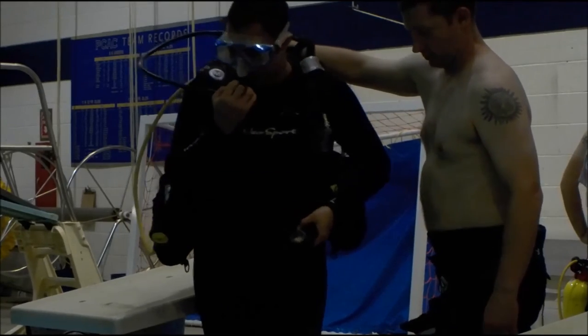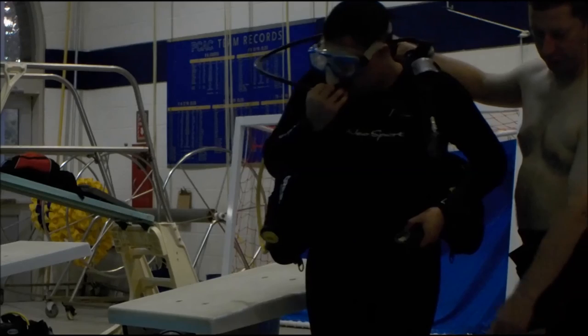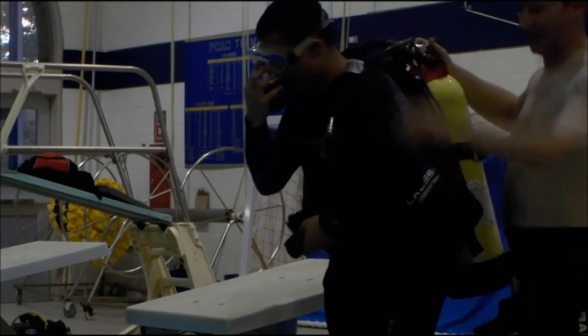I'm about to do a giant stride. He's going to make sure nobody's below him here. Then he's going to take a giant step and go straight out into the water.